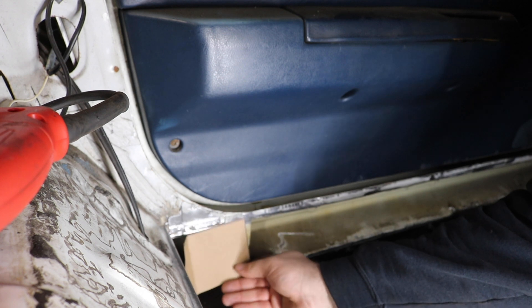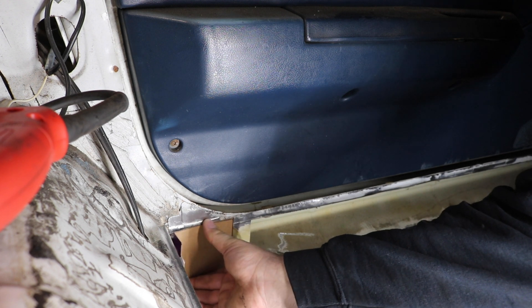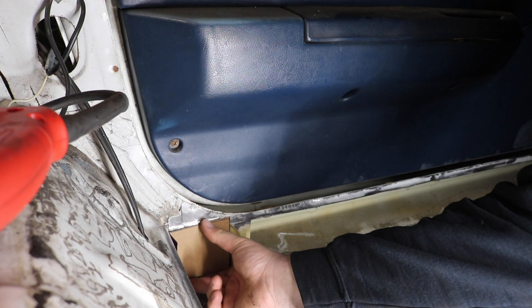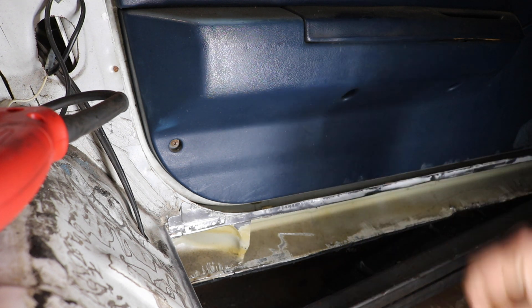Quick flip to this side — make sure it still works, I mean it should, but you never know. Identical. Perfect. Now we have our shape, I'm going to cut them up, and we'll be on our way.